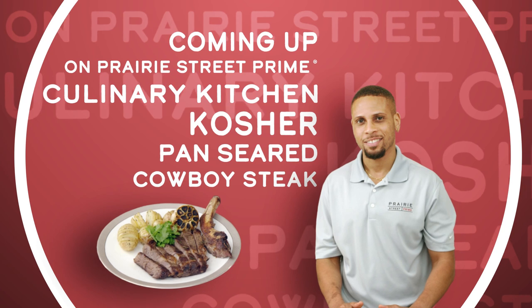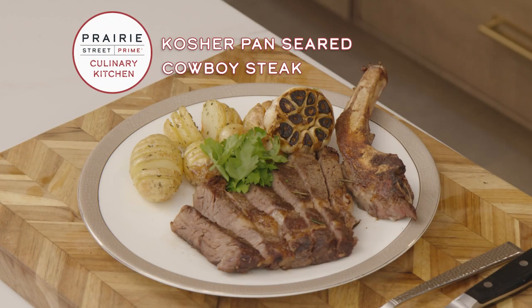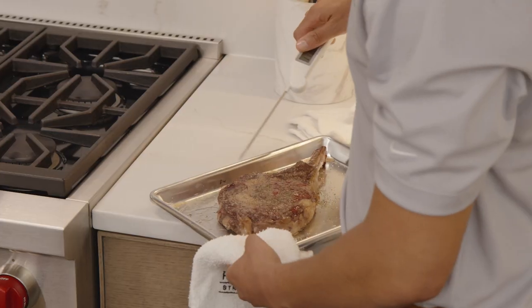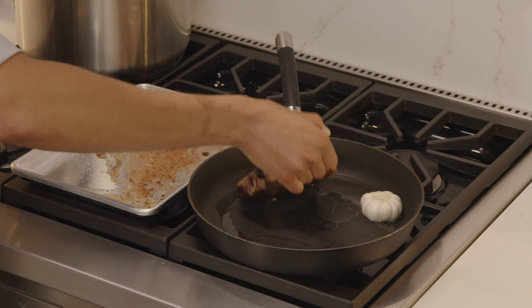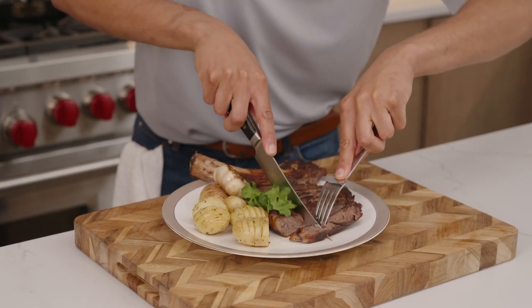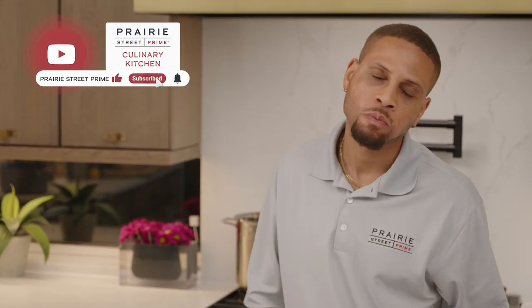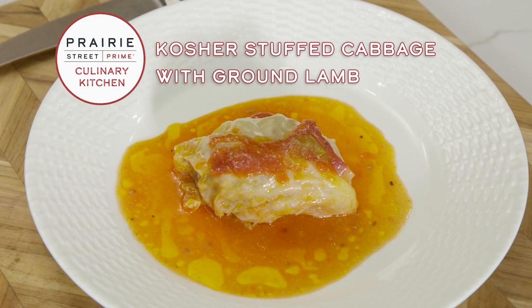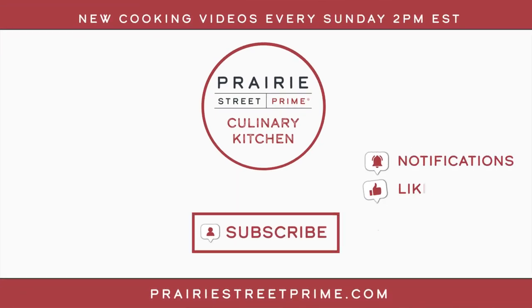Coming up next on the Prairie Street Prime Culinary Kitchen channel, Chef D will show us how to make kosher pan-seared cowboy steak using our Prairie Street Prime USDA Prime cowboy steak. With the reverse sear method, we cook the steak in the oven until it reaches its ideal temperature, then pan sear it on the back end — you'll be cooking like a pro in no time. This was Prairie Street Prime stuffed cabbage with ground lamb. Prairie Street Prime is your premium kosher meat experience. Please subscribe, like, hit that notification bell, and we will see you soon.